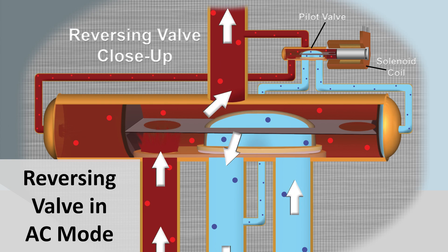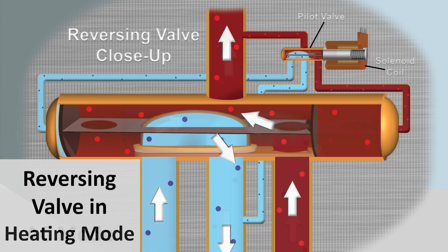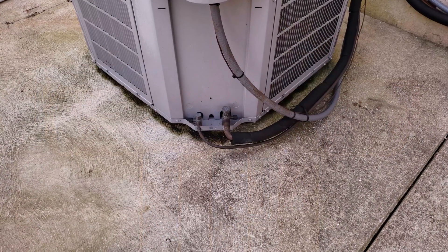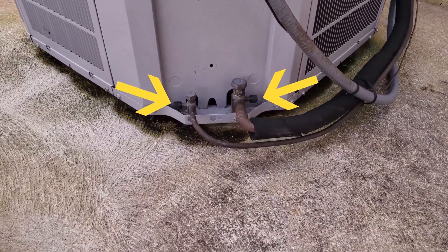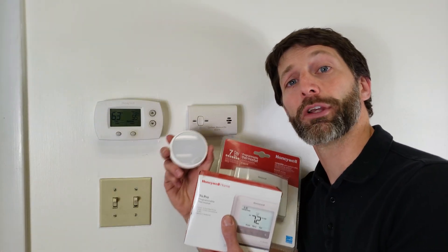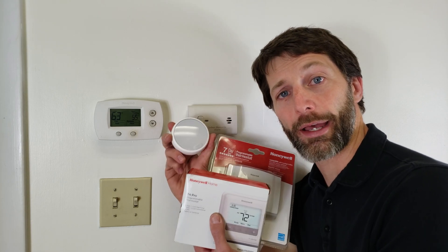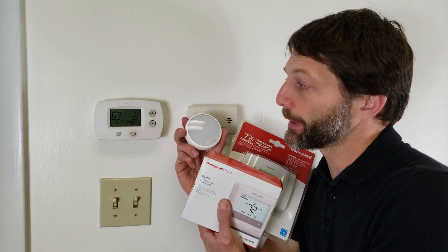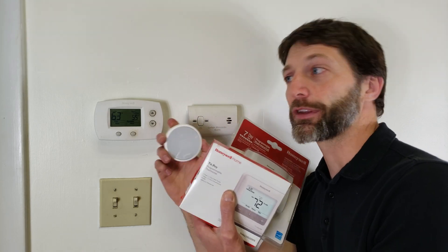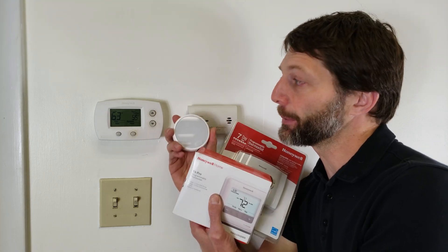The reversing valve reverses the directional flow of the refrigerant between heating and air conditioning mode. On an air conditioning unit you'll only see two ports on the outdoor unit and there's no reversing valve. The type of system you have will dictate the type of thermostat you want to install. Most newer thermostats can handle different types of systems but you just have to set them up in their programming.